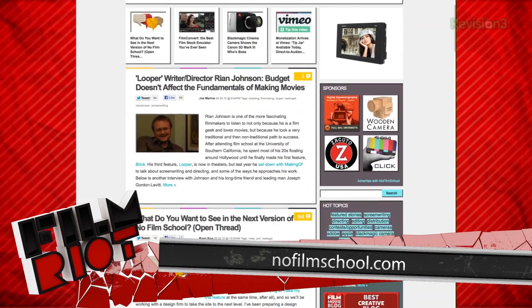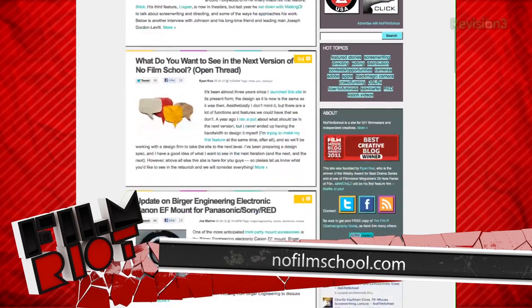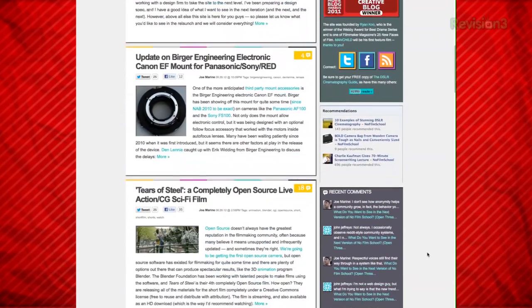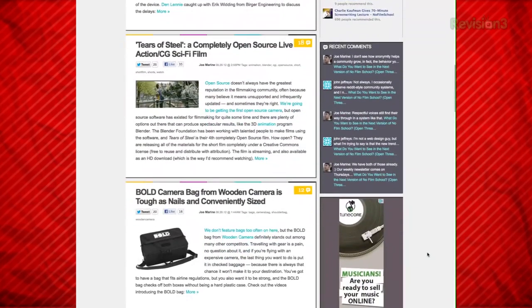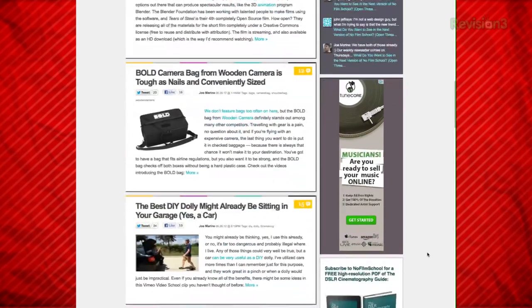Number nine. Keeping in line with that sort of everything site like Filmmaker IQ, we have NoFilmSchool.com. This is a great blog run by an independent filmmaker who is currently working on his own film, so all the things he posts are always interesting and very good for the DIY low-budget filmmaker. No real tutorials, but more news and info that cover all things film — definitely a good one to check out on a regular basis.